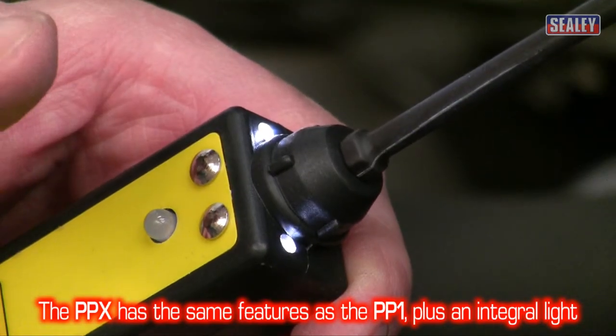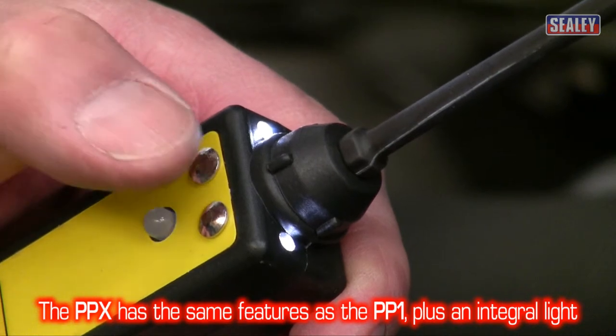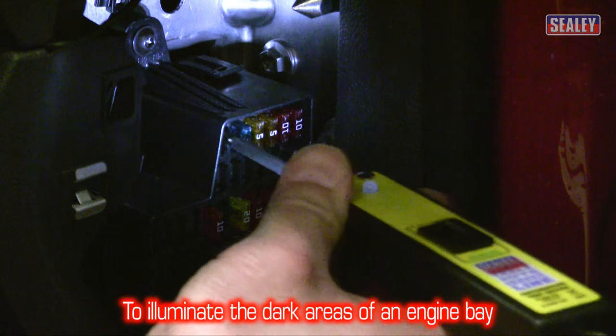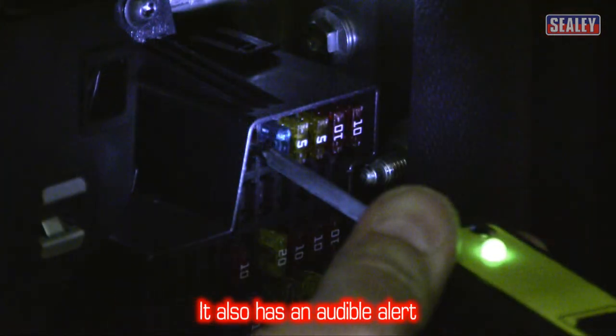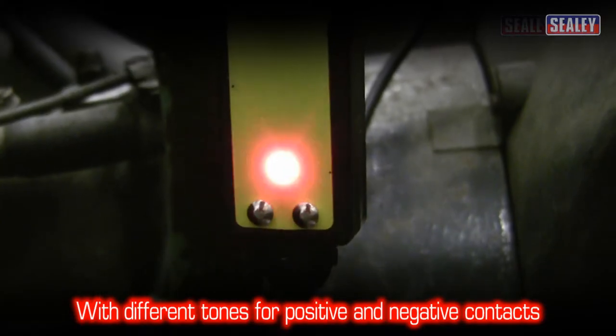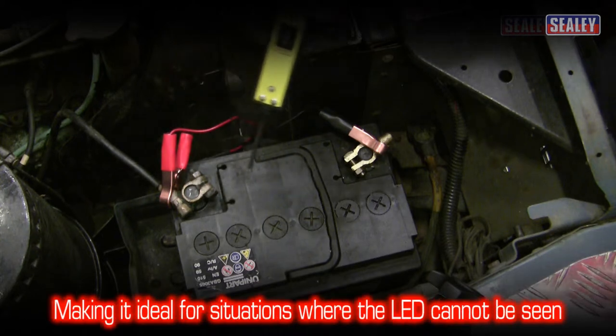The PPX includes all the features of the PP1, plus an integral work light to illuminate the dark corners of an engine bay. It also has an audible alert with different tones for positive and negative contacts, which makes it ideal for situations where the LED cannot be seen.